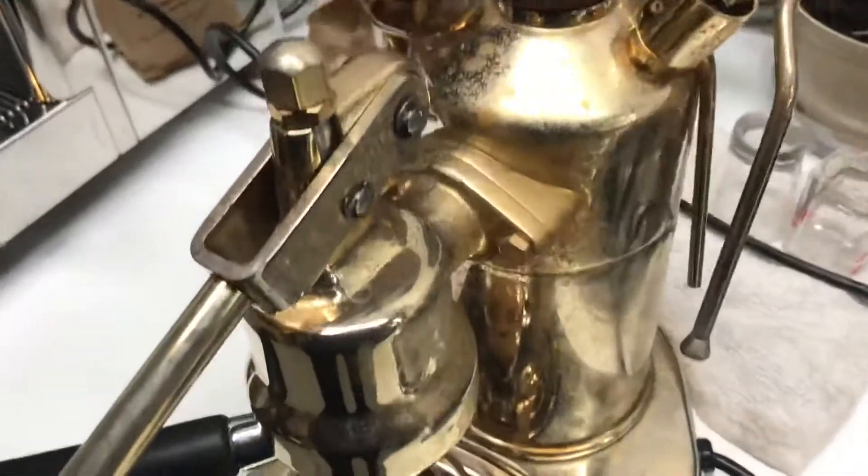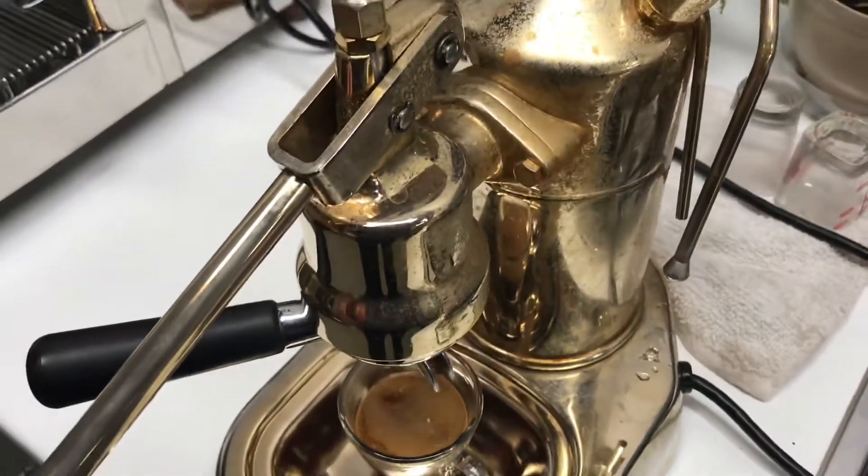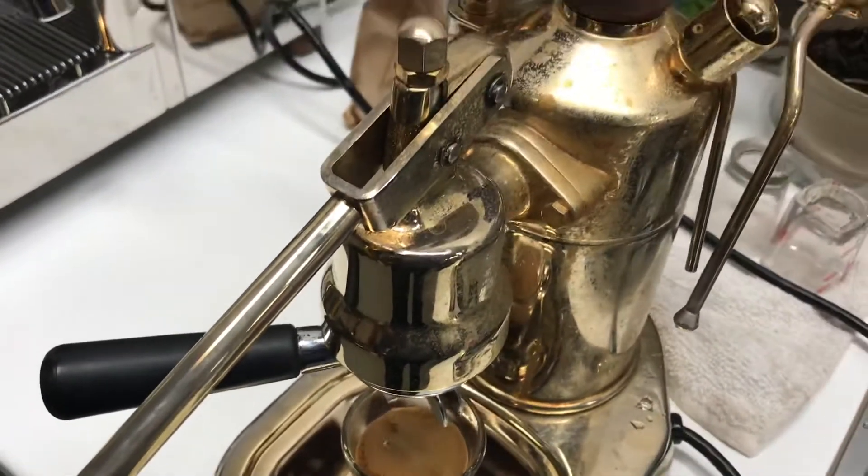I'm going to test the steam. Nice strong steam. The only issue I see with this machine is it's loose, but that would be a repair in itself.